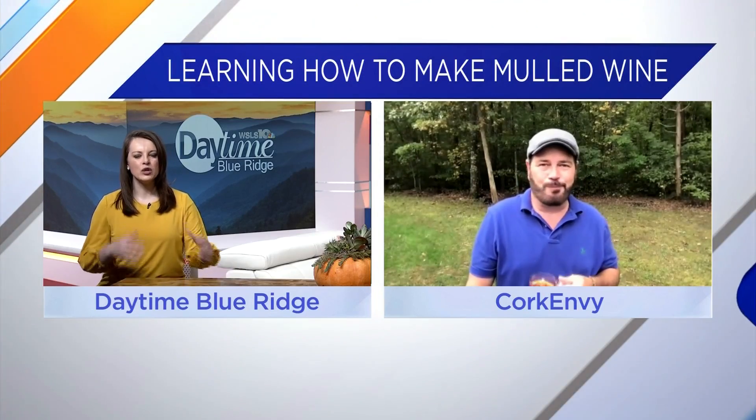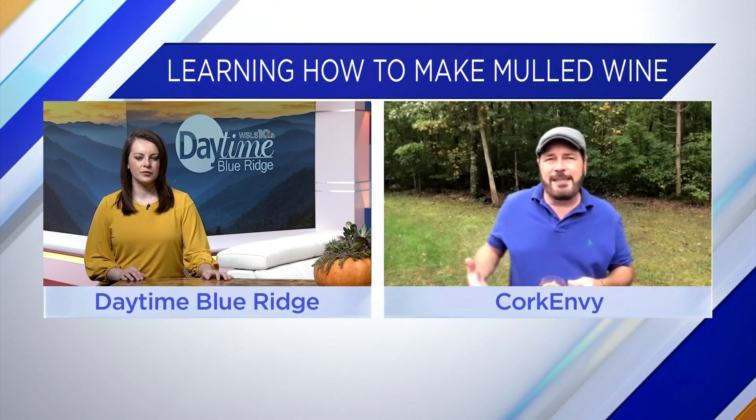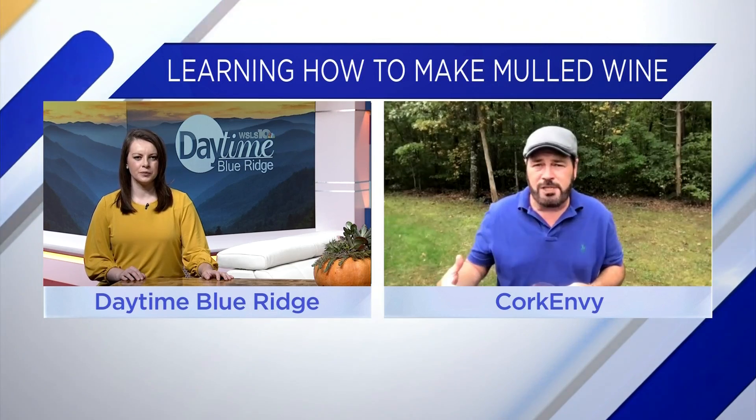Absolutely. And what's so great about mulled wine? Who would like it? This isn't necessarily something that wine drinkers would flock to, but people who think they don't like wine would love this. The additional sweetness and the fall spices in there — you can add star anise as well. It's really anyone's game, but if you're adding spices to it, add whole spices as you're mulling it.